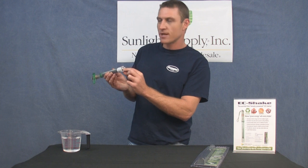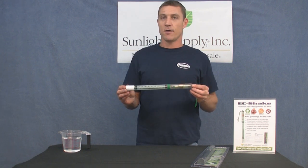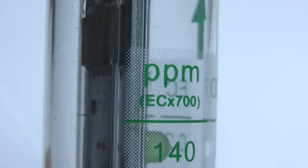The cap makes sure the electro conductivity is measured correctly, so don't lose the cap. Sunlot Supply offers a full one-year warranty on factory faults.